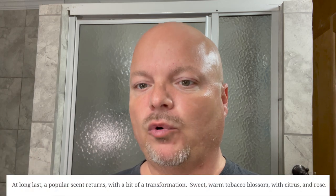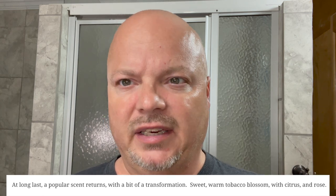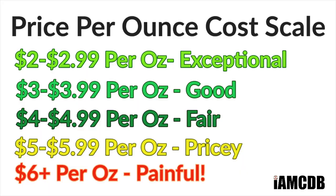This has a really nice scent on it and to me it's sort of barbershoppy. The notes are sweet, warm, tobacco blossom, citrus, rose. I don't really notice the rose that much or it's well blended. It's a really nice scent. Scent strength for me is right at medium. The cost on this is $15.95 for four ounces, which is $3.98 an ounce — a good cost.